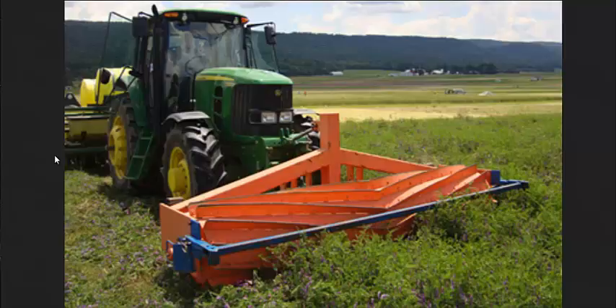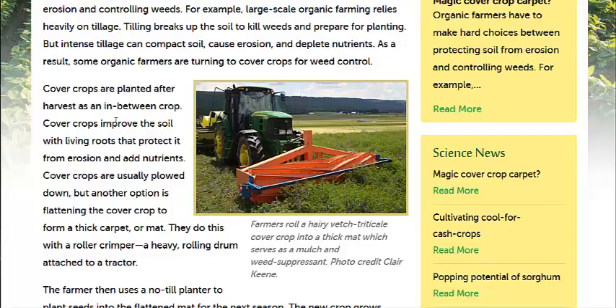Rolling it twice to ensure it doesn't grow back is also important, and making sure you get a good planter that can plant with no-till methods. That way, you can really increase the health of your soil, which is the foundation of your farming business or your gardening hobby.